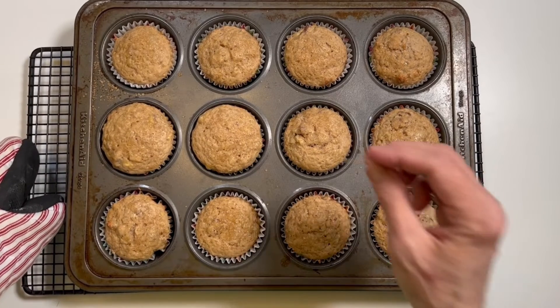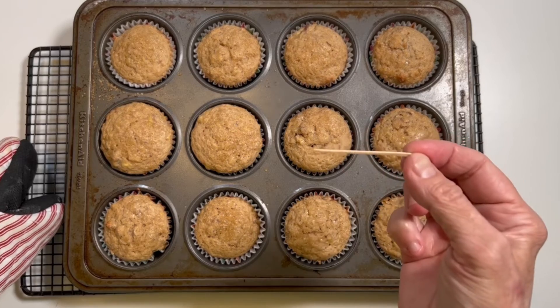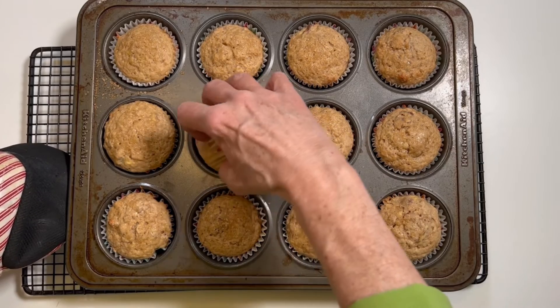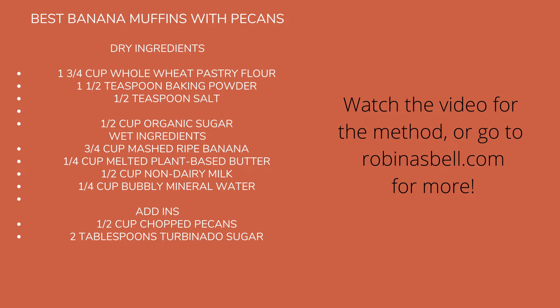Out of the oven, test it with a toothpick — you want that to come out with no wet batter attached. Success! Here we have our luscious, fabulous banana pecan muffins, great for breakfast, great for snacks. Come on over to RobinAsbell.com, click like, and I'll see you next time. Bye!